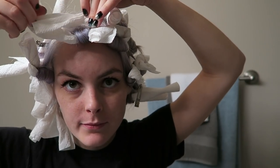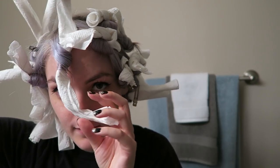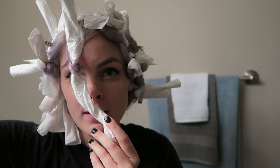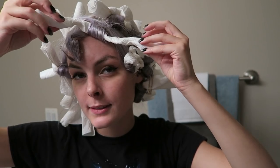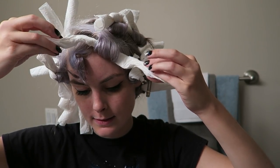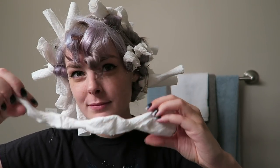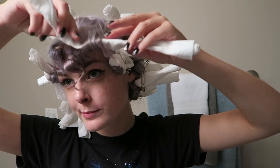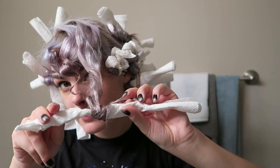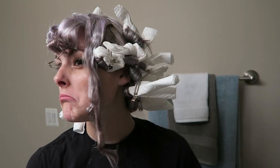A few hours later I decided to take out my bangs first to see if they had dried. Well, that's not really much of a curl — not very impressed. Oh hey, that one looks more like a curl! And here's one from the top of my head — what a flop, literally. That one was still wet.